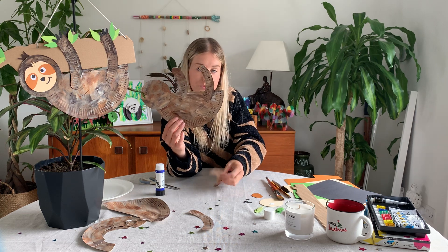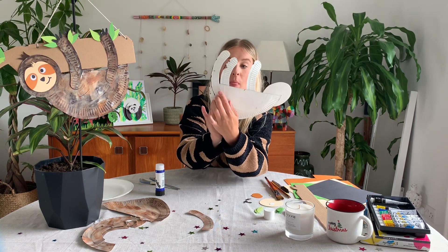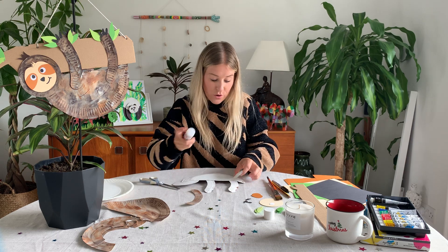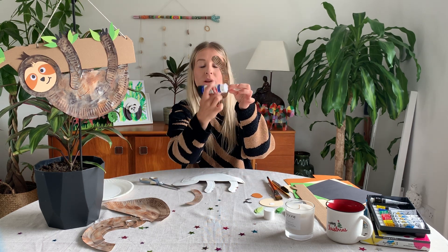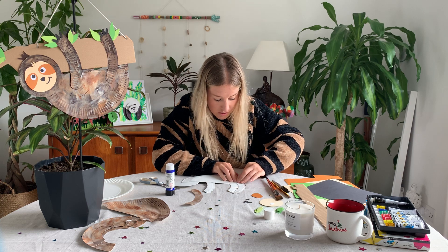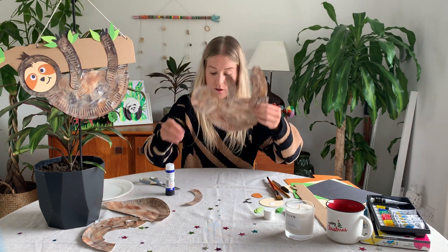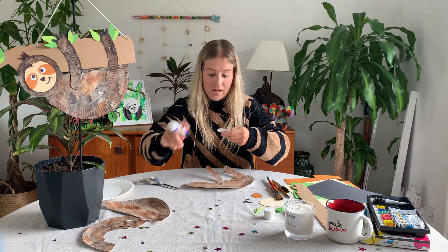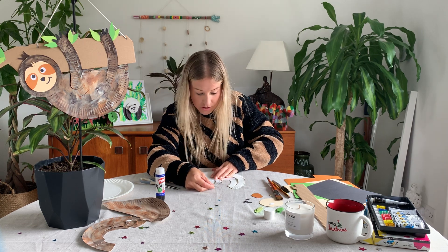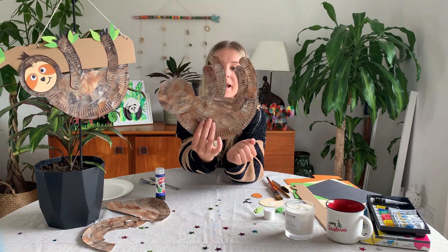Now we're going to place the other two arms. These are going to go slightly behind — we're sticking them on the back of the plate, so they go slightly behind the front arms. Glue the painted side this time, because it's going to be stuck on the back of the plate. Press each one firmly in place. There we go — arms and legs are all attached.